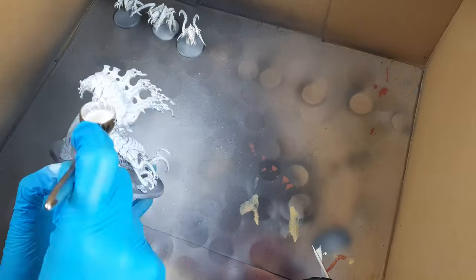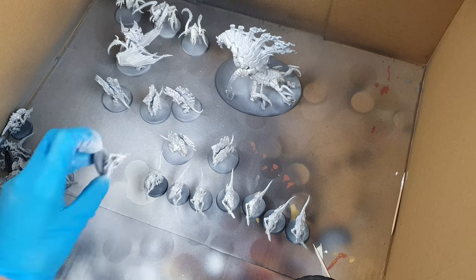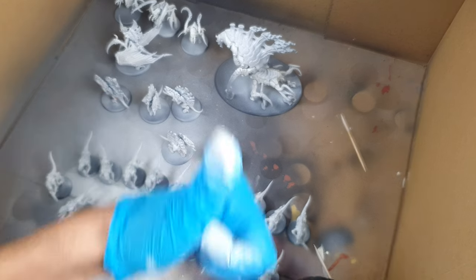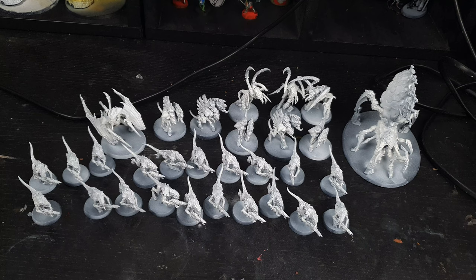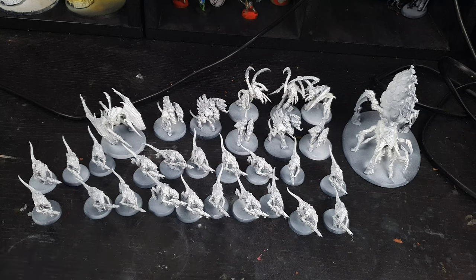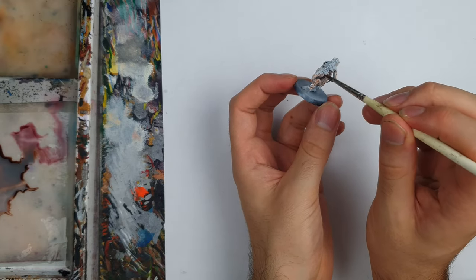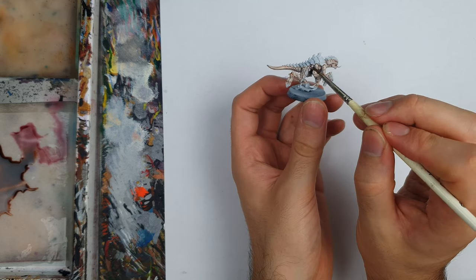Starting from a white prime and a coat of off-white, all the models will be following the same opening steps with a few details differing in the later stages. This includes the mega nom-nom Psychophage with his giant open maw. There's plenty of painting left before we get to the details, starting with Reikland Fleshshade thinned down and layered over all the fleshy parts.